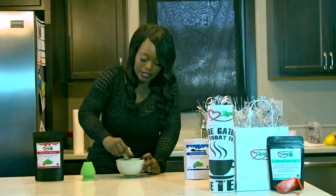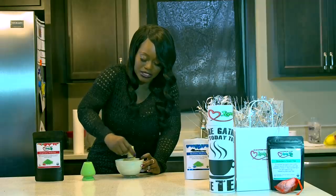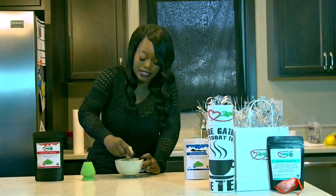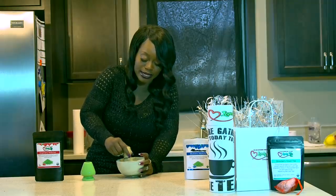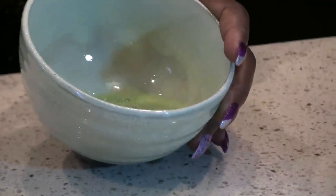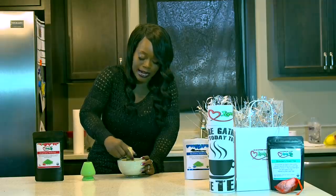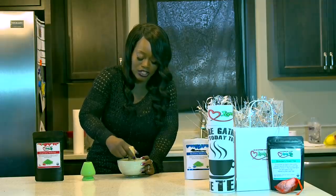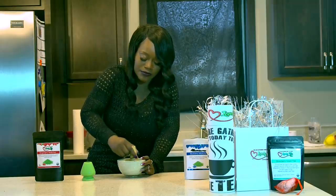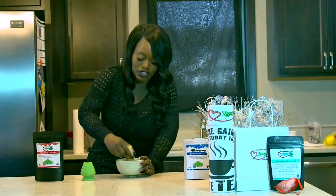You basically want to start whisking really, really fast in a zigzag motion until it starts getting frothy. You can see it starting to froth up a bit. This tea is really, really healthy for you — it gives you a lot of energy and there's a lot of caffeine, which is why you don't need to drink too much per day. You can also use a sifter if you want it really fine, but this matcha is fine enough on its own. If you get matcha that's kind of lumpy, you'll want to use a sifter.